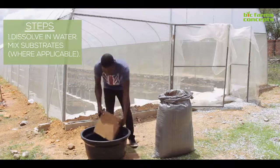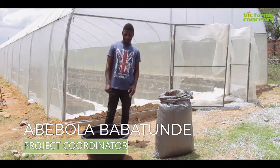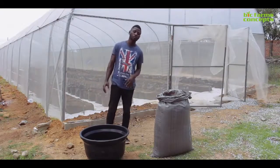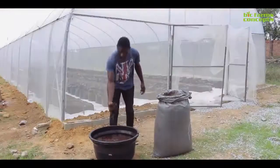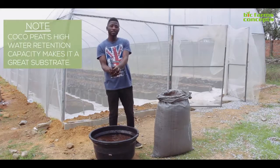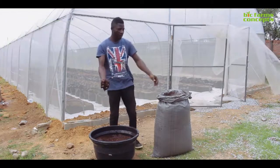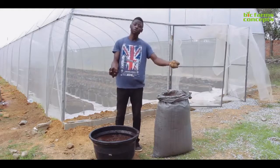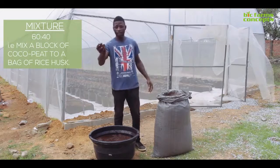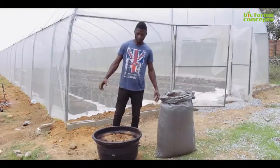I'm going to place this block beside the water and leave it for some minutes. This coco peat is about 5 kg, and to dissolve it we need about 25 to 30 liters of water. As you can see the coco peat has loosened up. We use coco peat because it has high water retention — it can hold a lot of water for a long time. Unlike rice husks, which cannot hold enough water, so we mix them in a ratio of 60:40, that is one block of coco peat to one bag of rice husks. Now I'm going to start mixing my coco peat and rice husks.